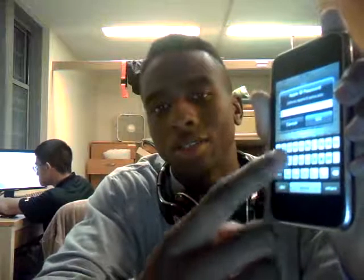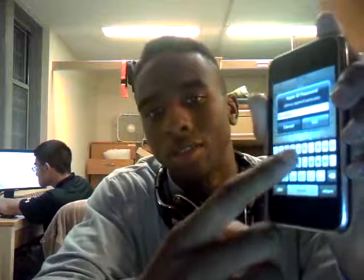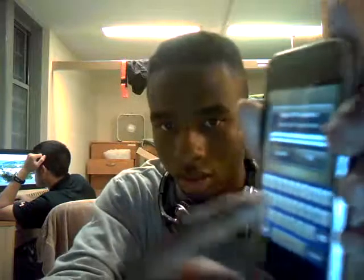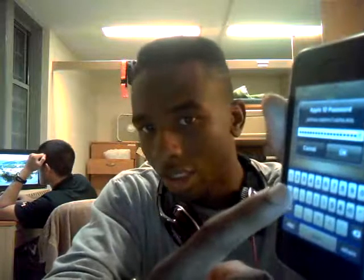So let me show you what happens. I'm not touching the screen. Alright, I'll just touch it that time.